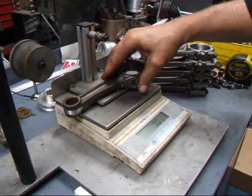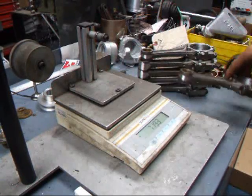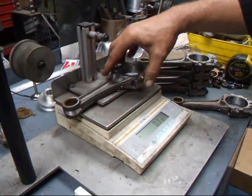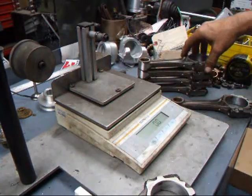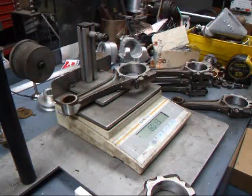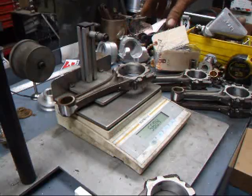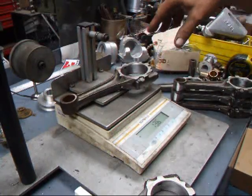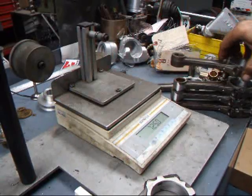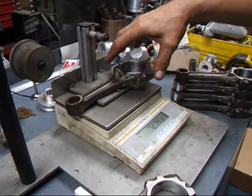We're going to check and see which rod is the lightest. We've got 723.3, 722.5 — set that one here. 723, 725 — that's heavy. 725, 727.